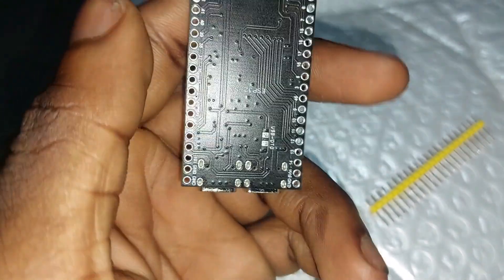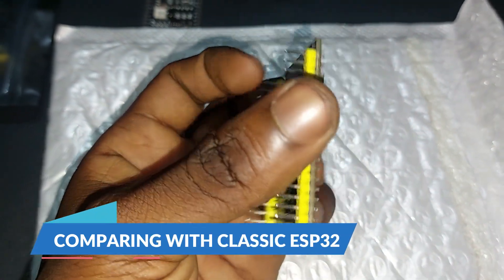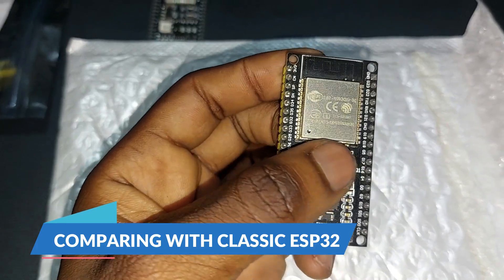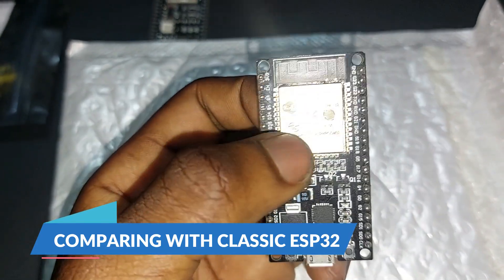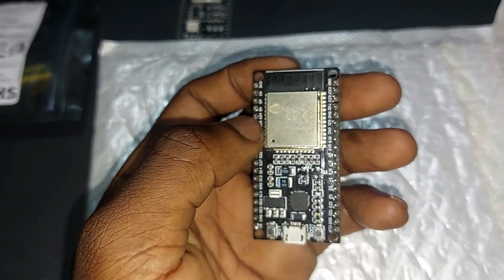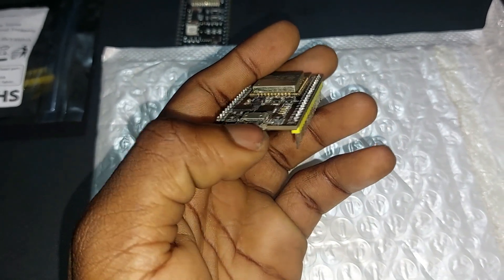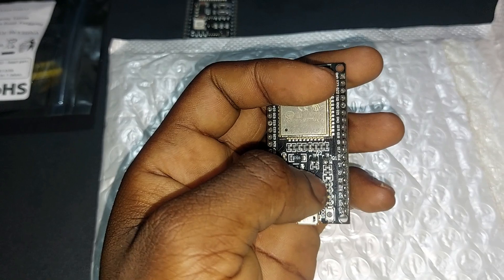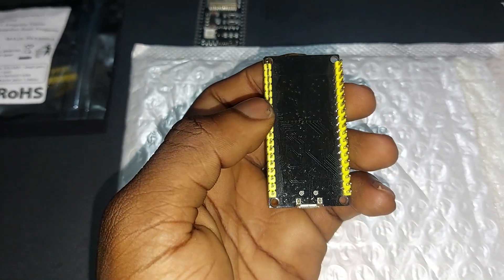Bringing over my classic ESP32 — I've had this for a long time and it has been very solid. This is far faster than an Arduino, it has Wi-Fi on board and Bluetooth on board. The downside is that it uses micro-USB to UART, and it has 38 pins.